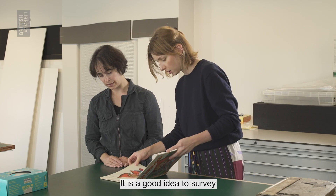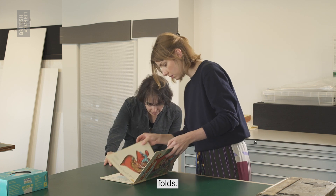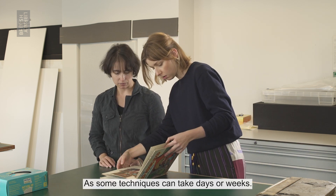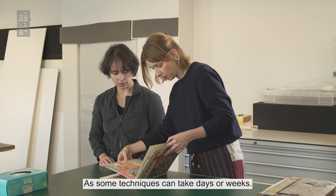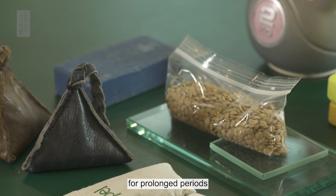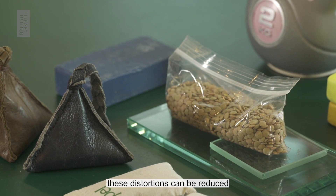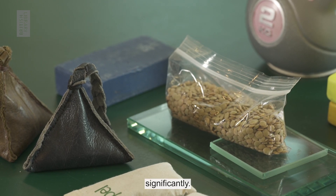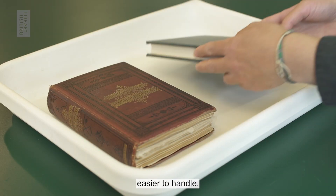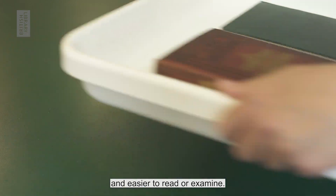It is a good idea to survey your collections for creases, folds, warping and distortion in advance of digitization, as some techniques can take days or weeks. By flattening or unfolding using weights for a prolonged period, these distortions can be reduced significantly. This will make your collections less vulnerable, easier to handle and easier to read or examine.